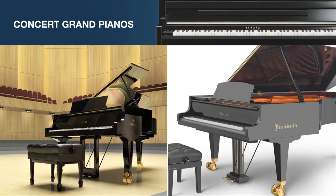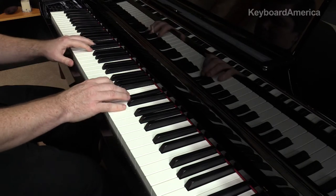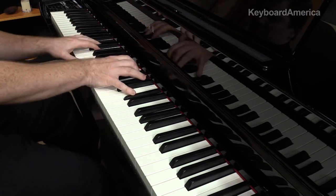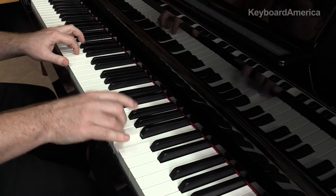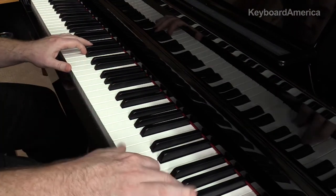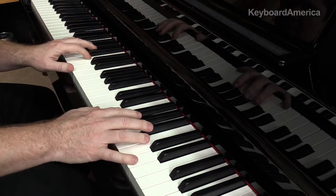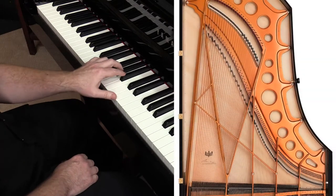As the pianist, you'll experience the unique sound of two of the most acclaimed concert grand pianos in the world: the Yamaha CFX 9-foot concert grand piano, and the Bösendorfer Imperial 9-foot concert grand piano.